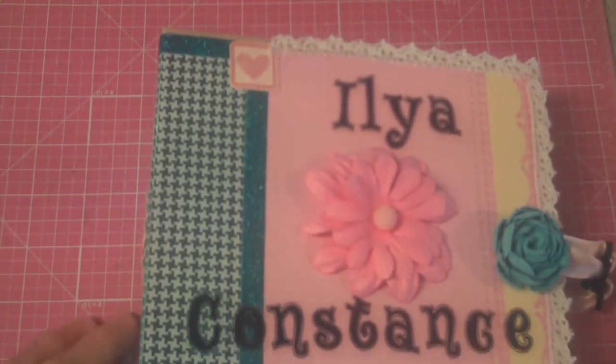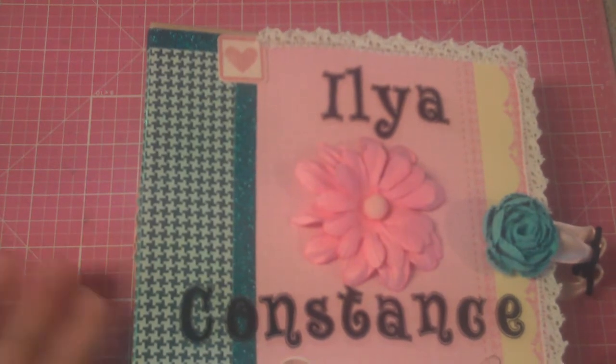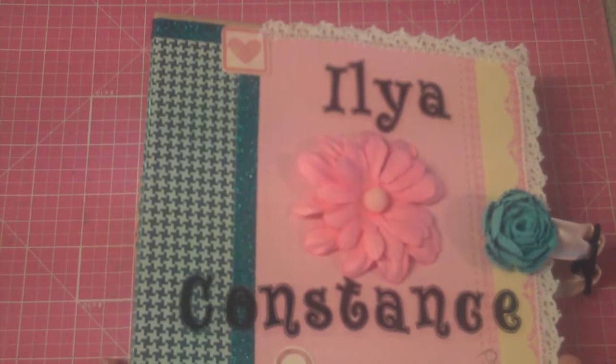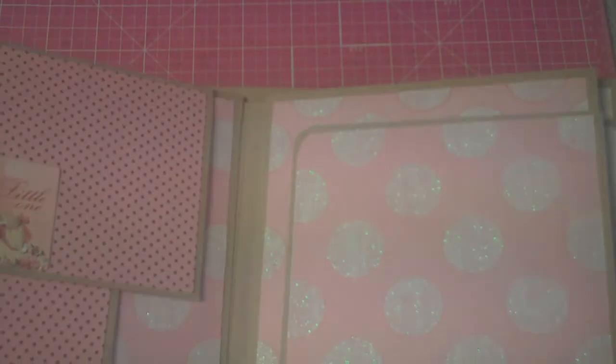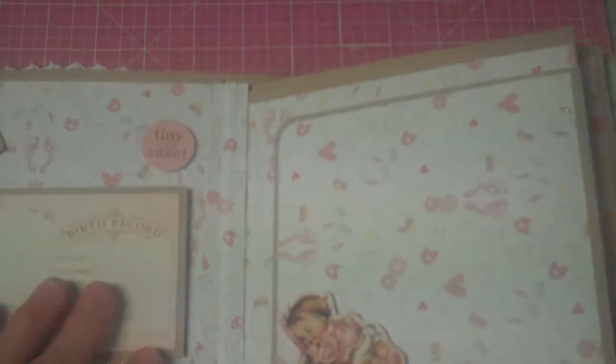The paper I used was a really good collection from Me and My Big Ideas. It was one-sided paper, but it had a large collection, so I was able to get quite a few pages out of it. I'll open it up — the hinge system I used was the hidden hinge type, because it really does hold your book open a lot easier and you're not fighting with the pages quite as much. It's just the hidden hinge, as they show it on YouTube.